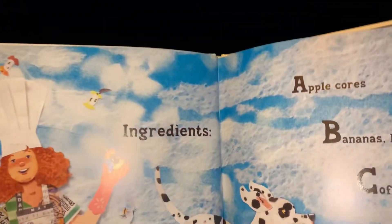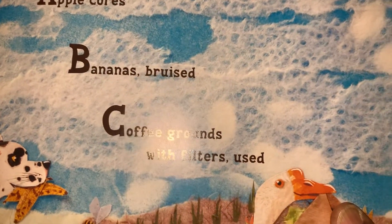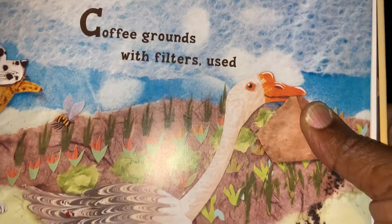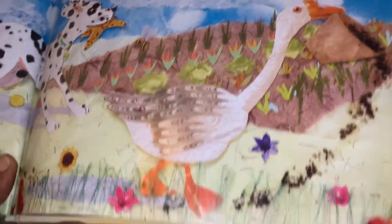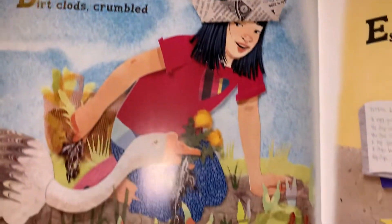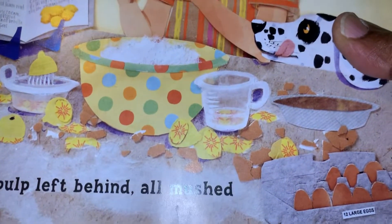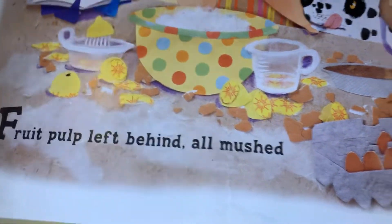Ingredients: apple core, banana brews, coffee grounds with filters used, dirt clots crumbled, eggshells crushed, and fruit pulp left behind all mushed.